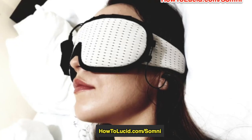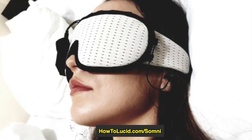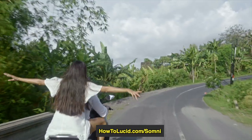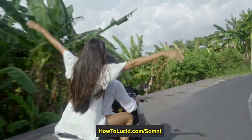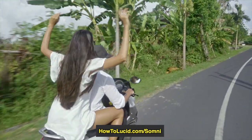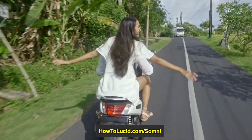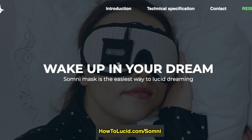I want to talk about a new lucid dreaming mask called the Somni. In the past there have been many different lucid dreaming masks and not all of them have been that impressive. A lot of them haven't really worked, and especially on Kickstarter there's a bad history with lucid dreaming masks that seem to fund really quickly and then not really deliver. But the Somni mask I'm quite excited about — this is a very different type of lucid dreaming mask because of the way it works.